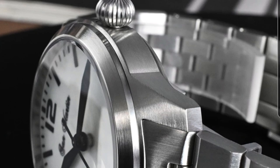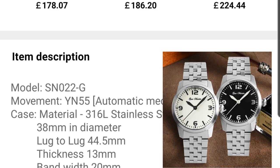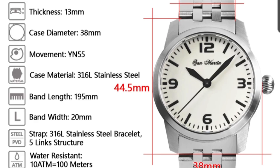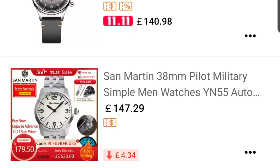That onion-style crown looks really good in pictures. The usual San Martin finishing is really nice and it's not too expensive — it comes with an engineer-style bracelet at 150 pounds, around 180-190 dollars. The lug-to-lug is 44.5, thickness 13 millimeters, with sapphire and BGW9 lume as stated on their website. I'm not too sold on the engineer-style bracelet, but San Martin always delivers a good bracelet. This is a very nice, simple 38mm pilot watch with really good dimensions.